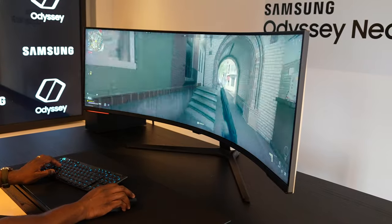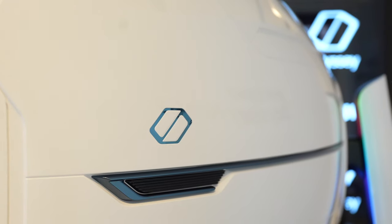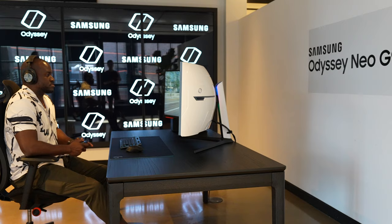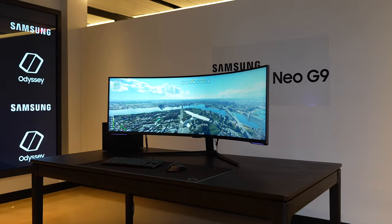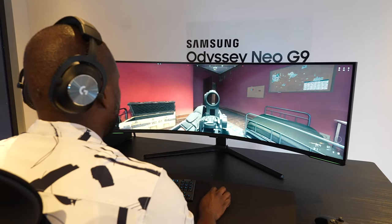When it comes to pricing — this is an expensive one. It is $2,499, and pre-orders start today when you're watching this video. Samsung is offering a $500 credit when you buy this monitor, meaning $500 to spend on something else from the Samsung store. I don't know if that's worth it for everyone, but in terms of the experience, I definitely enjoyed this and it's something worth experiencing.